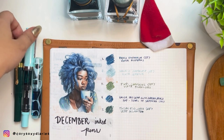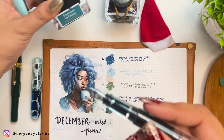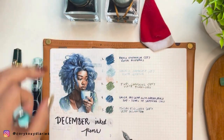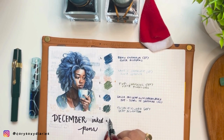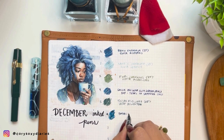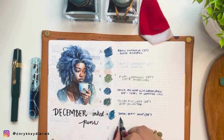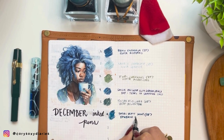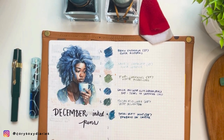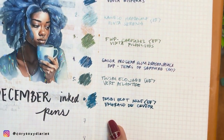Sixth on my list is another Twisbi Eco Tea, inked up with Emerald de Chihuahua. See — blue and green. This is the Twisbi Eco Tea Mint, EF nib, inked up with Jacques Urbain Emerald de Chihuahua. I always remember Brian Gulay with this ink. Even though it's EF it writes so wet — I'm already liking it.